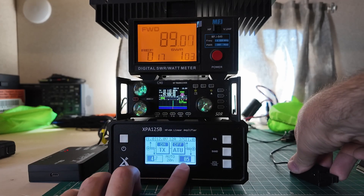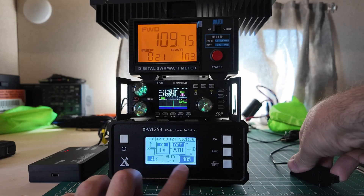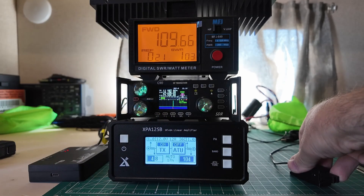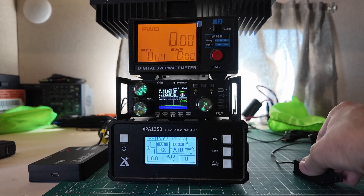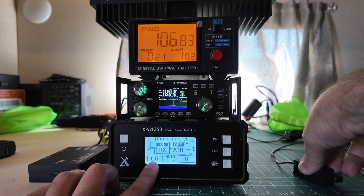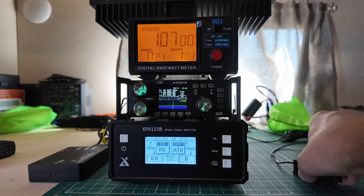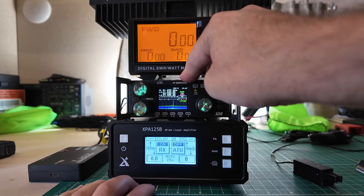We changed to 30: 4.6 in, 86, 88 out. We changed to 20: 4.7, 4.8 in, 105, 109 out. We'll change to 17 meters: 4.9 in, 105, 106 out. If you watch real close when I key down, this is going to show almost 20 right at the beginning — that one said 23 that time. That tells me that the ALC circuit is working.